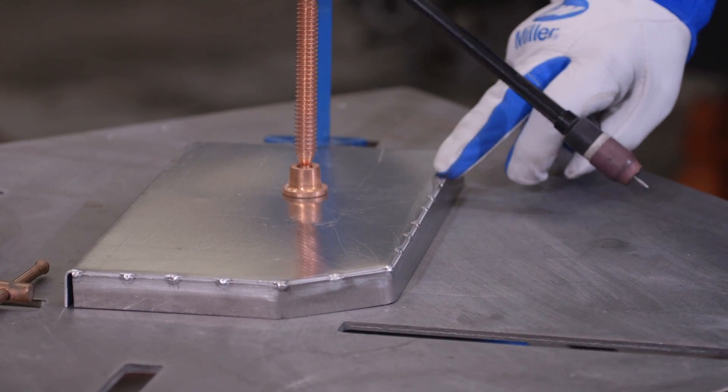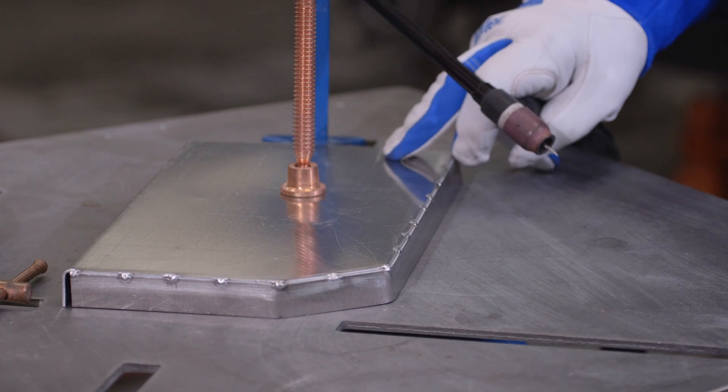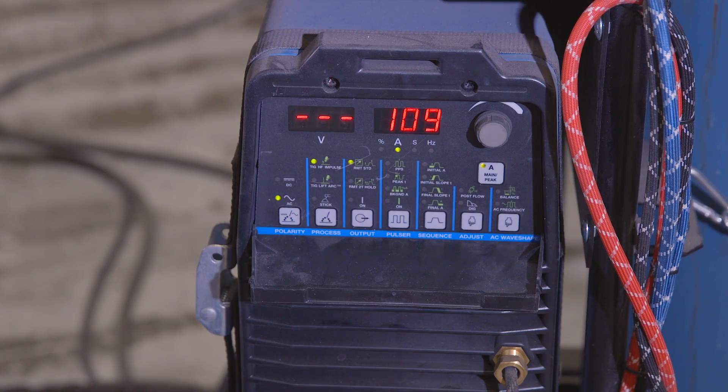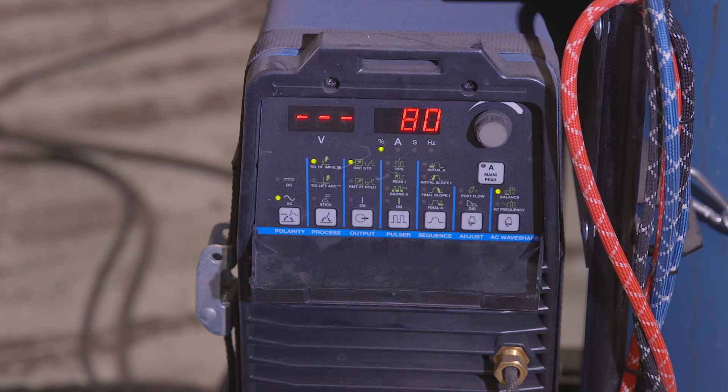Now we've got our tacks probably about every inch or so and we know that this flange is not going to move, so we can proceed to start welding. For our aluminum process today, we're going to weld at about 100 amps, thereabouts, and we're going to put our balance at about 80 because we don't need a lot of cleaning on the aluminum.